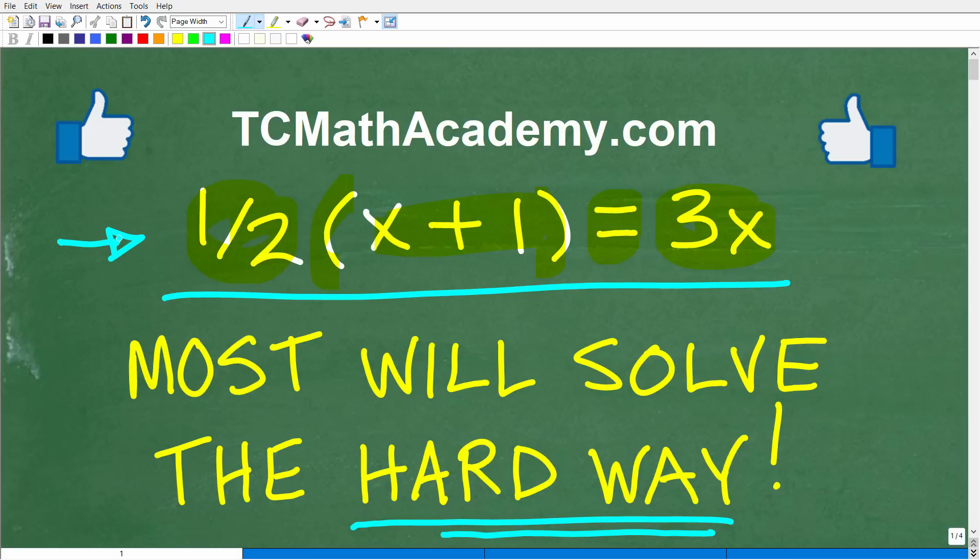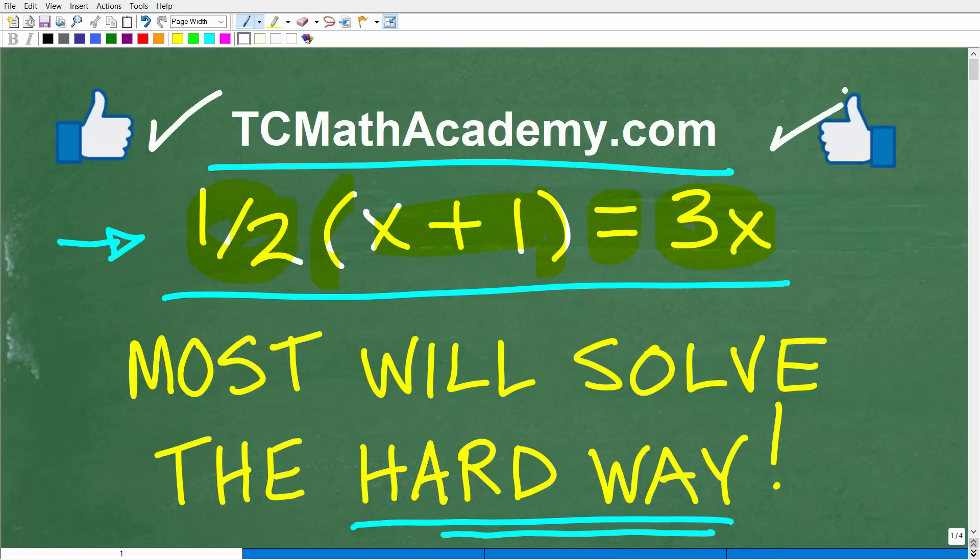But first, let me quickly introduce myself. My name is John and I have been teaching middle and high school math for decades. It really is my true passion to make learning math as easy as possible. If you need assistance, check out my math help program at tcmathacademy.com — link in the description. And if this video helps you out, don't forget to like and subscribe.